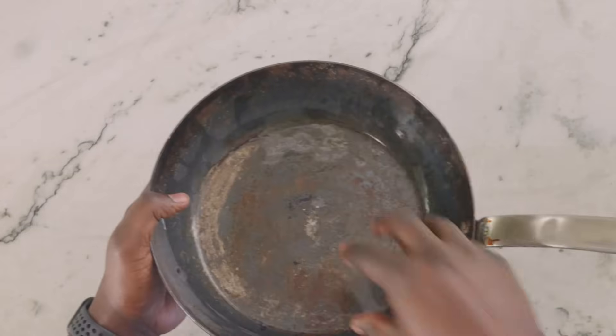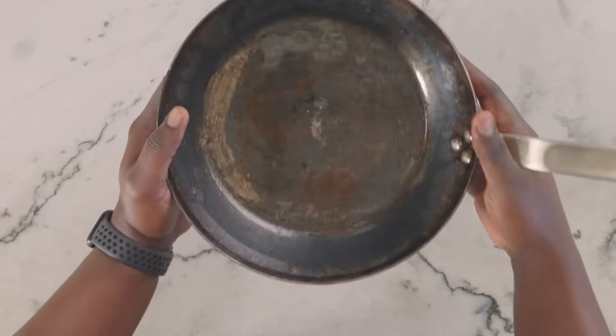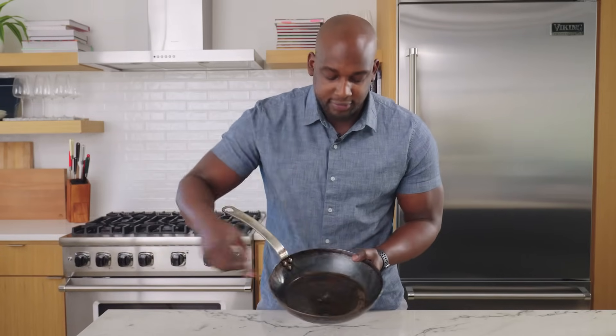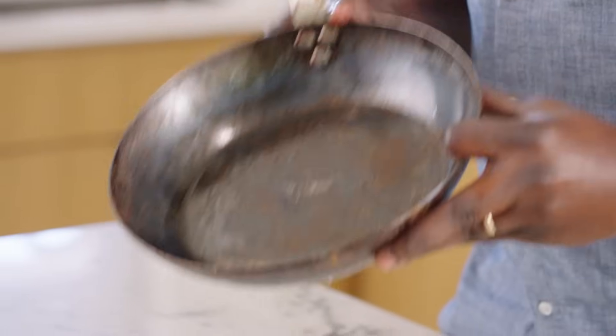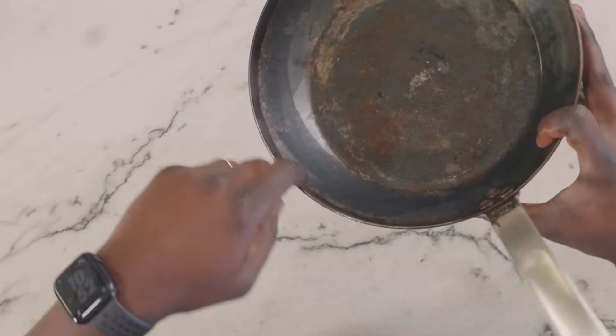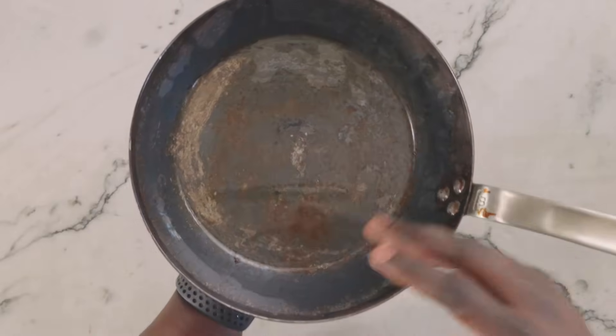Step one is done — this is what we're working with. As I look at this pan, we still have a good amount of rust sitting in the middle and on the edges as well. But I'm already able to see some of the actual bare metal, which is exactly what we're going for. We want to get down to that base layer as much as possible, then put on a nice new coat of seasoning. Also, this dark bit around the edge — that's polymerized oil, that's seasoning. We want to go ahead and strip that off too. This next step is going to take care of all of this.